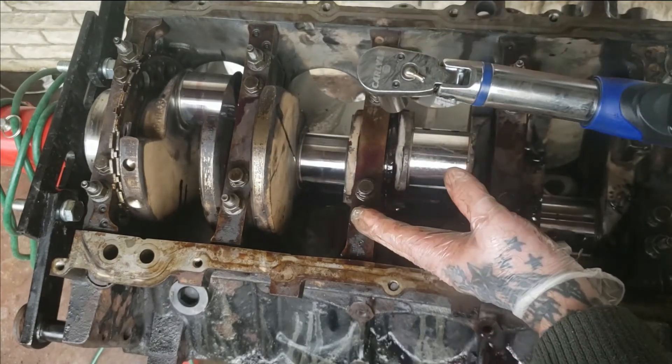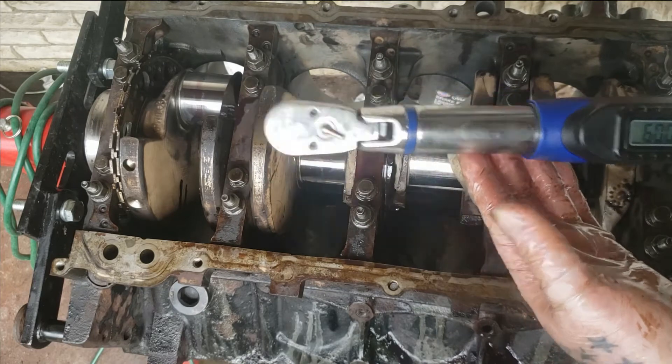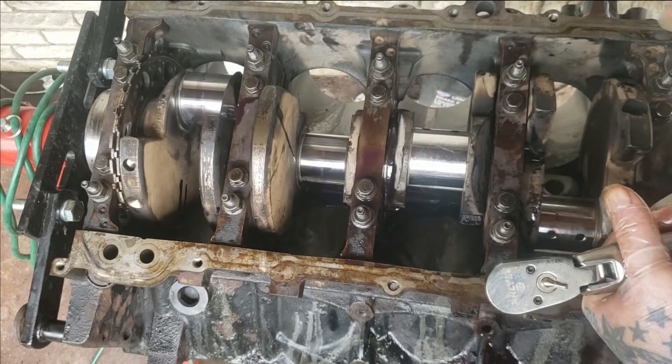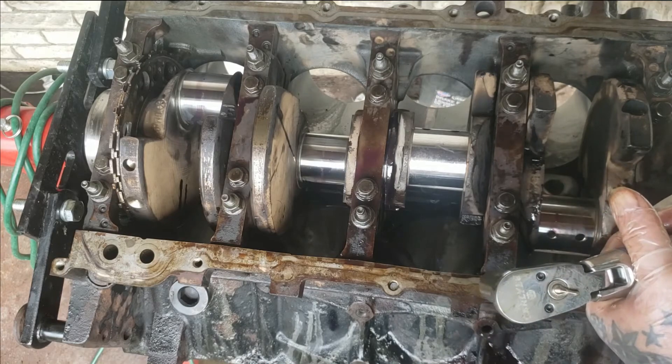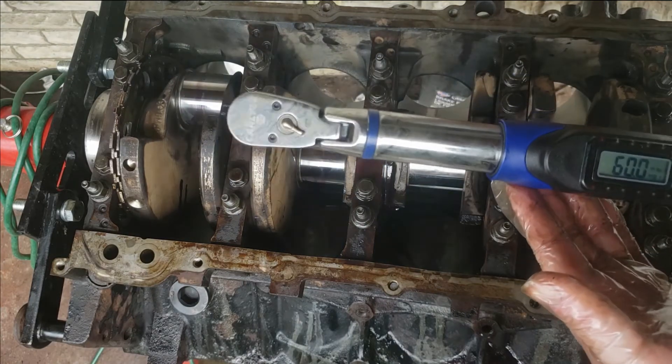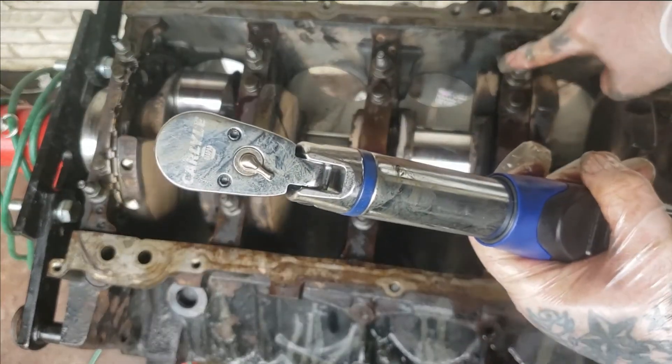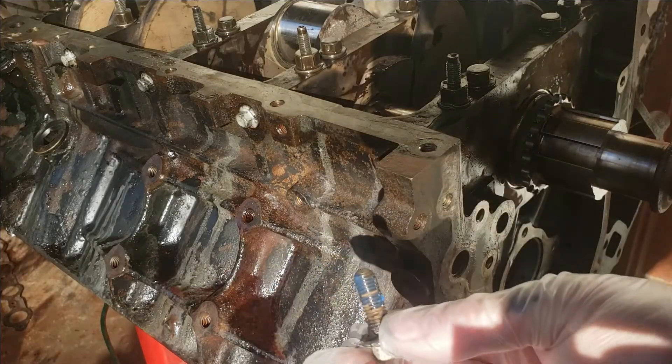I just took my other ones to 60 foot pounds — that's what's on them. But I did go a couple degrees over; I went to 53 instead of 51, so that probably equals out to about 57. You can do your own research, but that's what I found works — 60 foot pounds on the inner and outer.